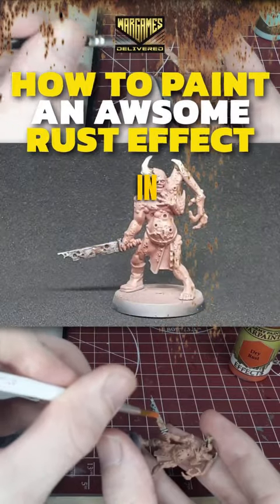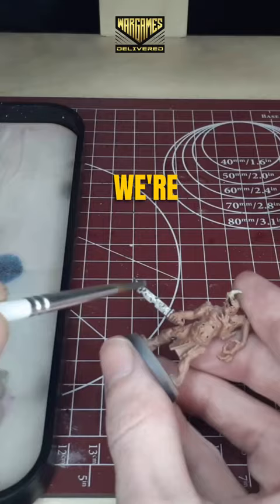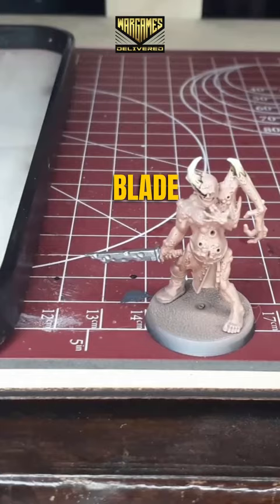Hey there, wargamers. In this video, we're going to be going over how to paint rust effects. To start off, we're going to switch over to Gunmetal for our first color, and this is going to be the base coat of the entire blade of the model.